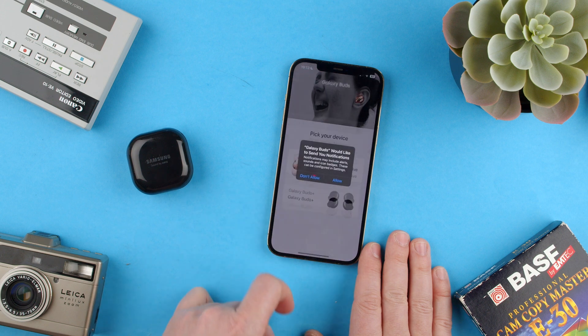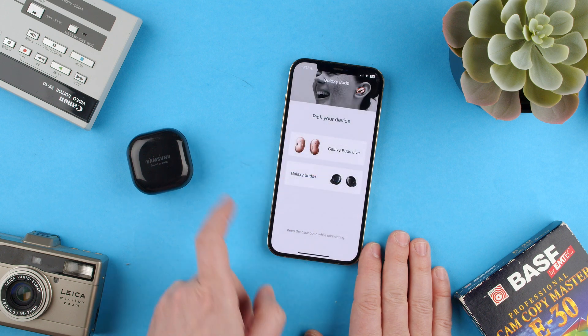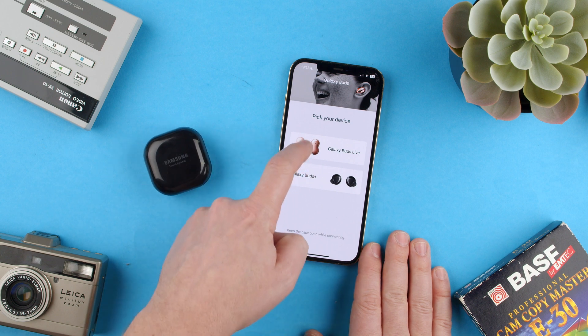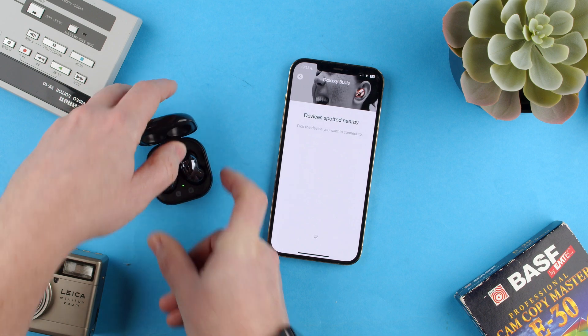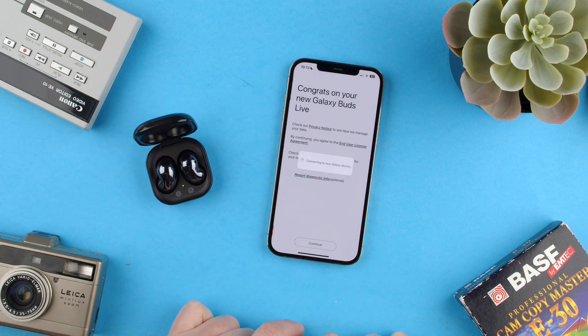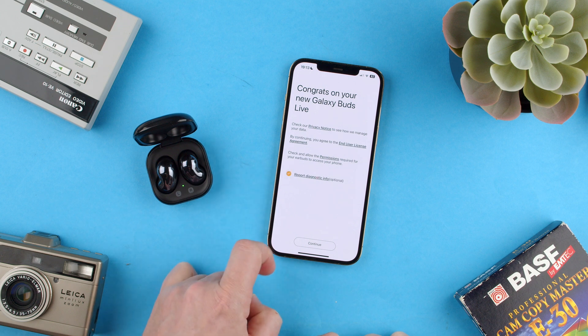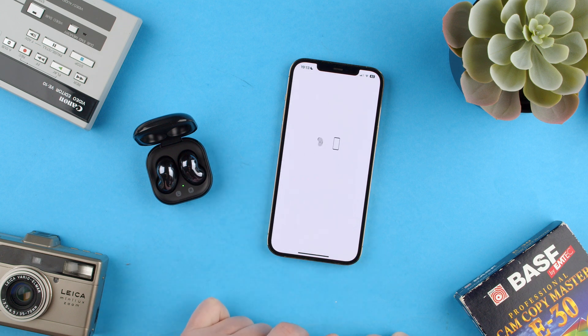Now we have it here — Get Started. We don't want notifications. So we have the two options, Galaxy Buds Live in this case, which is what we have here. We connect them, we can report diagnostics, and how to wear them — got it. And now they're paired and you're all set.